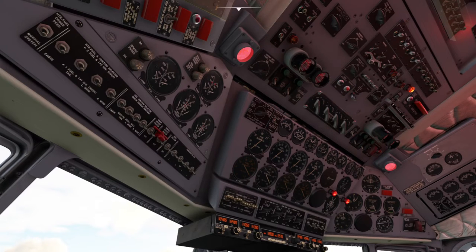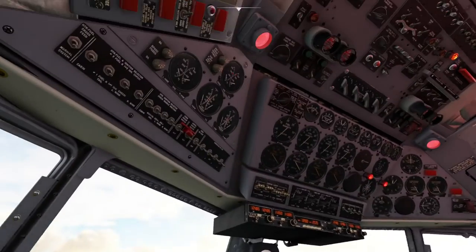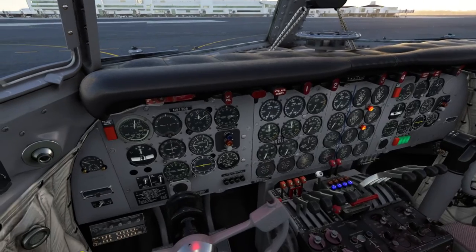Let's get ready to get our engines started and warmed up — it takes some time. I'm just going to show you what I do to get going in the sim. Mixtures, make sure they're rich. Let's get some fuel pumps on. Get our mags ready to go. There's a bit of a script for starting these engines so it's not super realistic, but this will work. We've got fuel — oh, we've got to turn the tanks on and check the fuel.